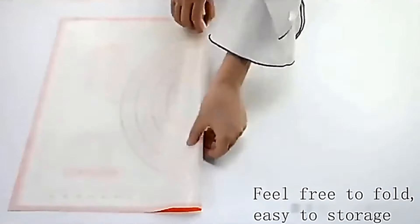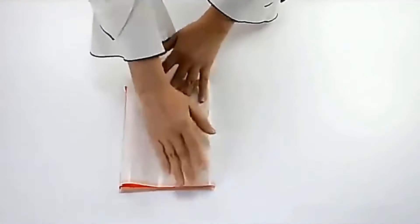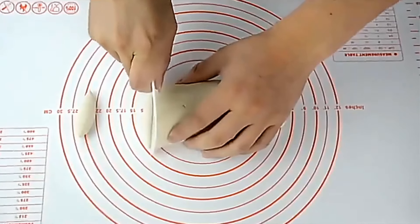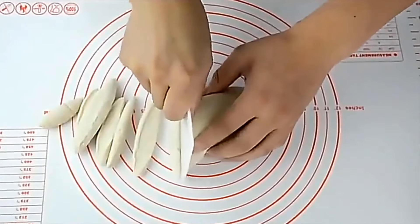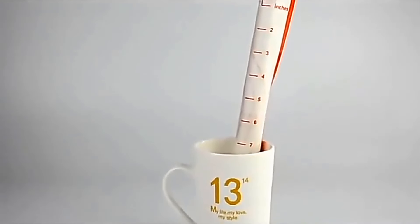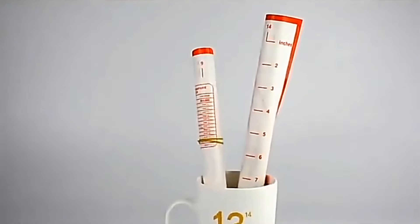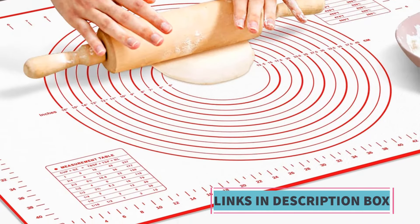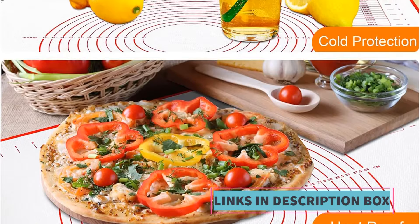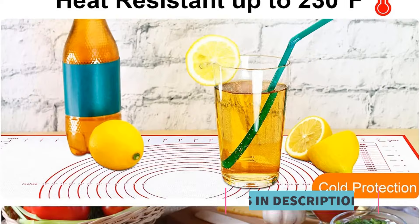The mat is specifically designed for kneading dough, making it suitable for tasks such as pizza and cake preparation. Its non-stick properties prevent dough from sticking to the surface during kneading, making it easier to work with. It may also have broader applications as a general-purpose kitchen gadget for cooking and grilling. In summary, the Untier One PCS Kneading Dough Mat is a multifunctional silicone kitchen tool catering to individuals who enjoy preparing a variety of baked goods and dishes.